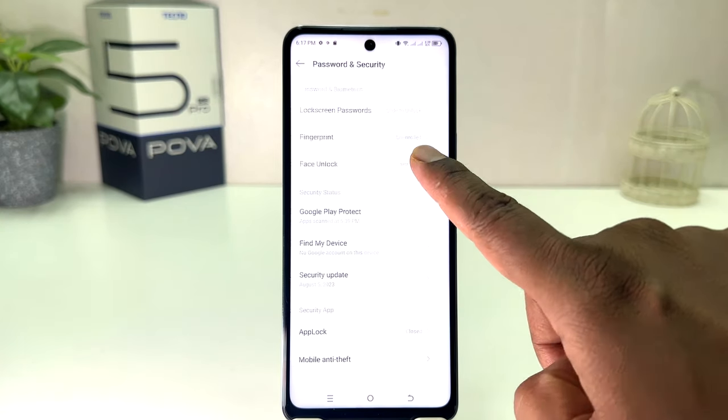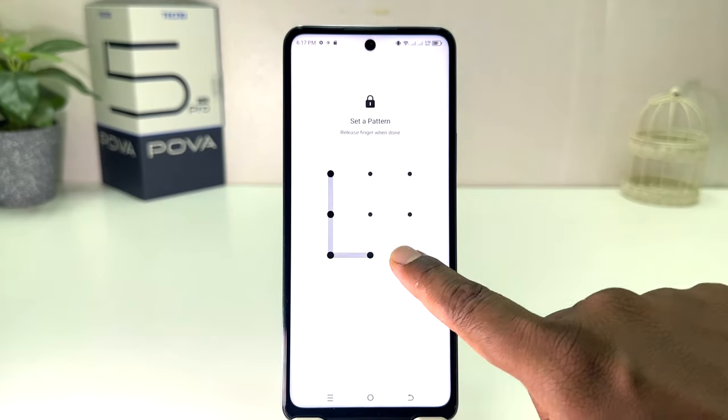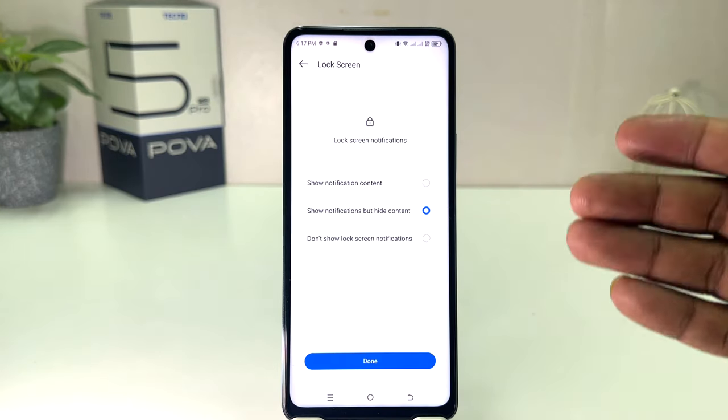After clicking on Password and Security, you will find something that says Face Unlock. After clicking on Face Unlock, if your device doesn't have a PIN, pattern, or password, you will need to set one first. After that it will give you the option to set up Face ID. So click here Set Lock Screen Password — I'm going to choose Pattern and draw my pattern. You need to remember it, then click Confirm.